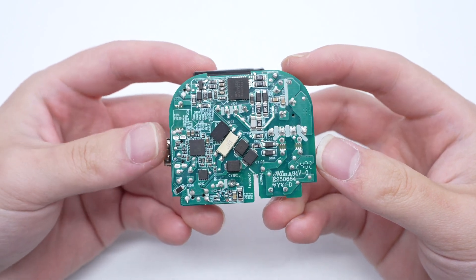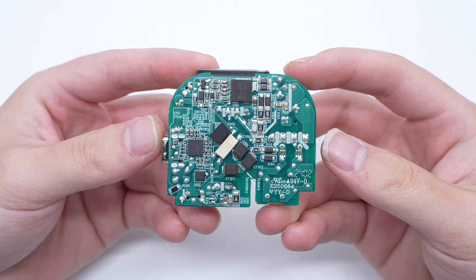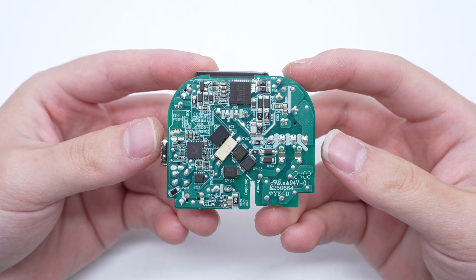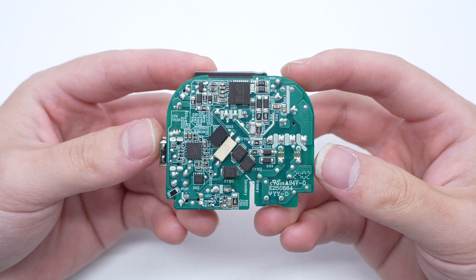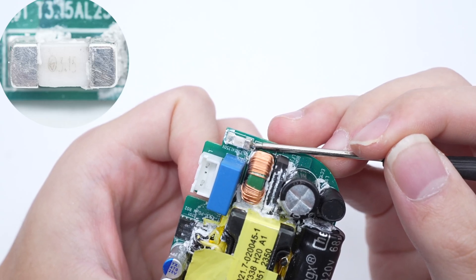The gaps between components on the front side of the PCBA module are reinforced by filling with potting compound. After cleaning up the potting compound, the master control chip, optocoupler, SMD Y capacitor, protocol chip, and output V-bus MOSFET are visible on the back of the PCBA module. There is also an SMD fuse rated at 3.15 amp.